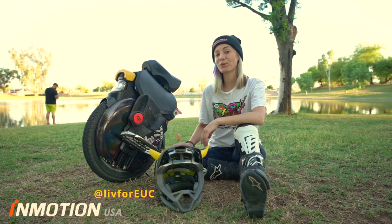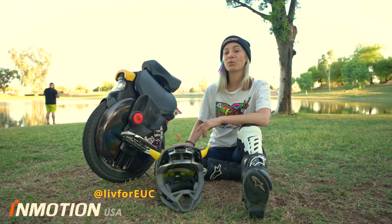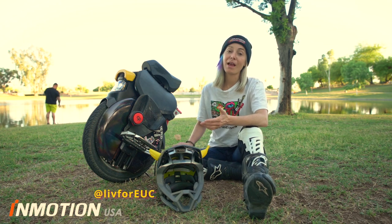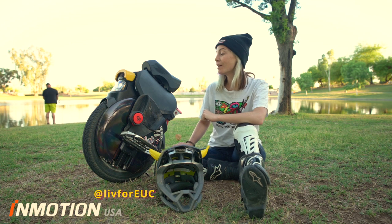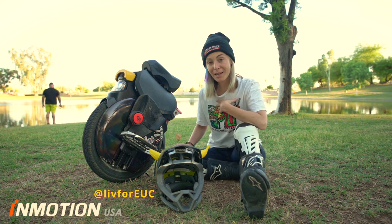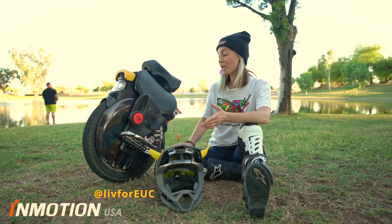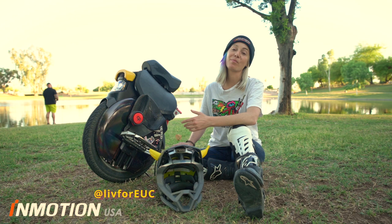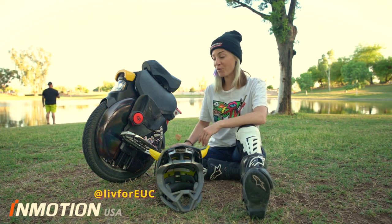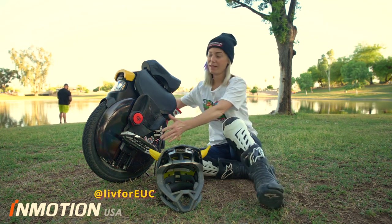I love it. Thank you Inmotion Global for giving me the opportunity to ride this wheel and share it with my friends and random strangers that I meet on the street. Everybody wants to know what it is, how it works, how I even work it. And I love being able to show people and give them the opportunity to try it — at least let them stand on it, get a feel for what it's like to ride an electric unicycle. Great wheel. I love my wheel.